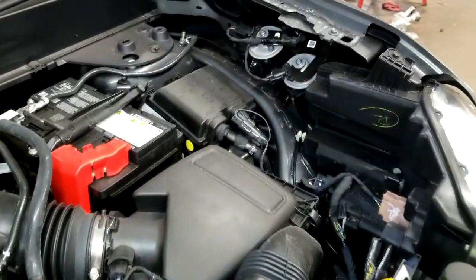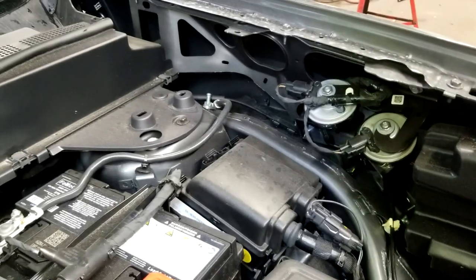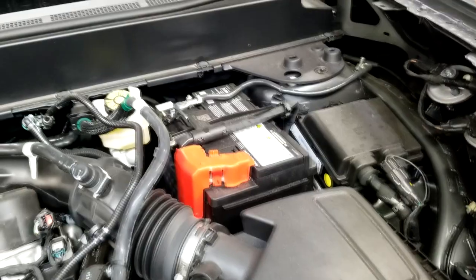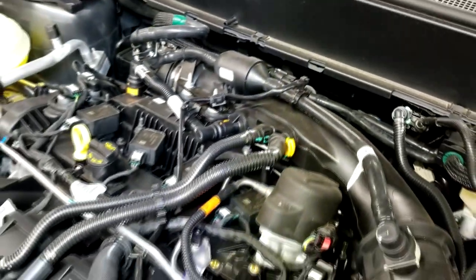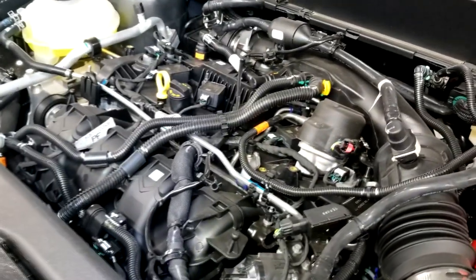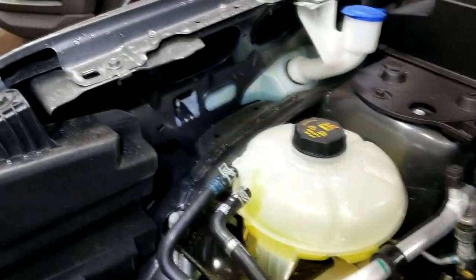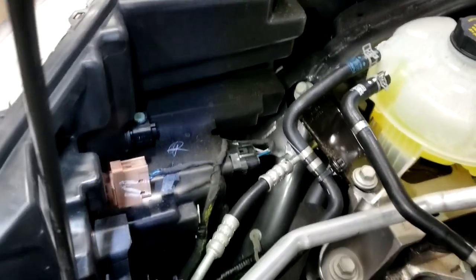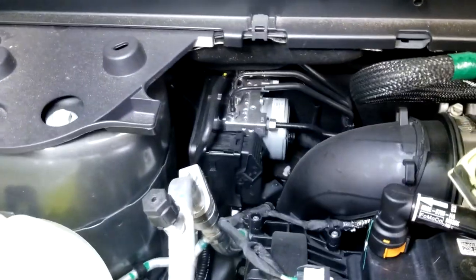Under the hood, they've tucked the horns in a weird spot, but they've put the battery pretty much exposed, along with the air filter housing. All the spark plugs are on top of the engine and the coil packs are right there — it's pretty open. Even all the headlight bulbs and connectors are right there to get at, so it's pretty user-friendly for maintenance.